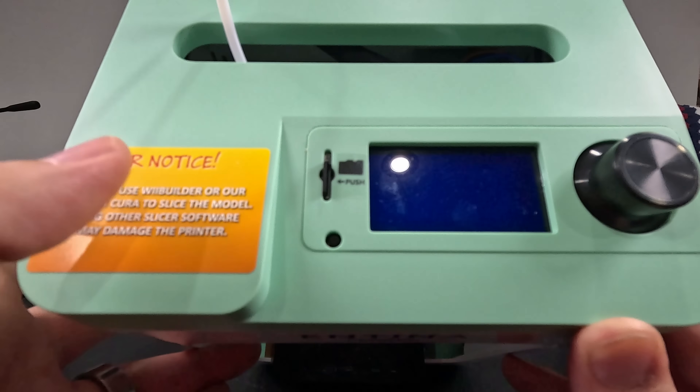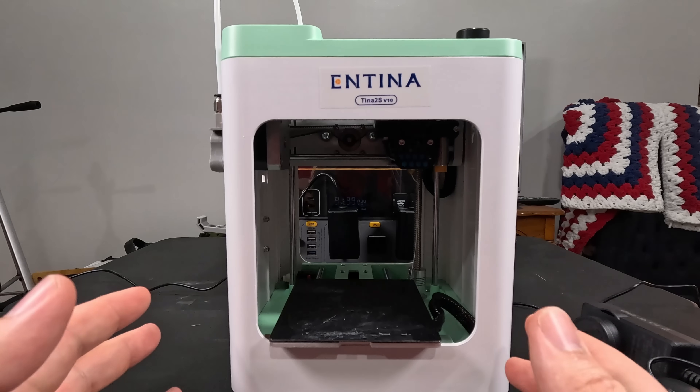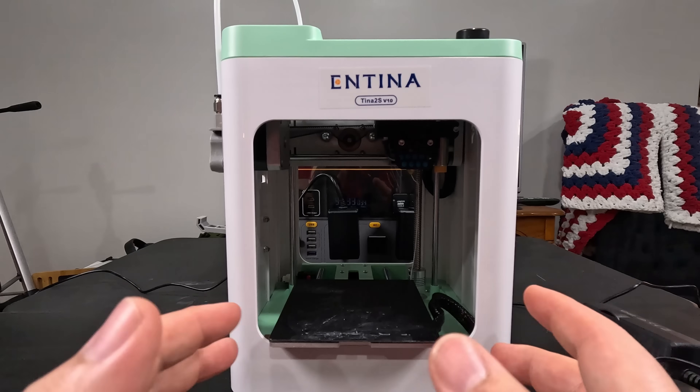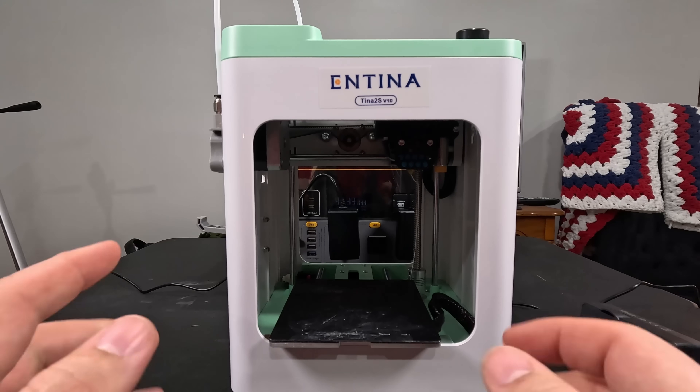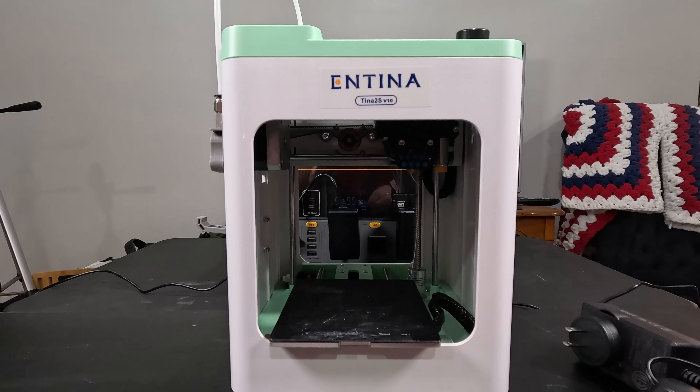It says that using another slicer may damage the printer. It comes with some PLA — they say it'll print PLA, PLA Pro, and the machine can do TPU, so there's a little flexibility there. It also came with a spool of PLA, which I used for the benchy.